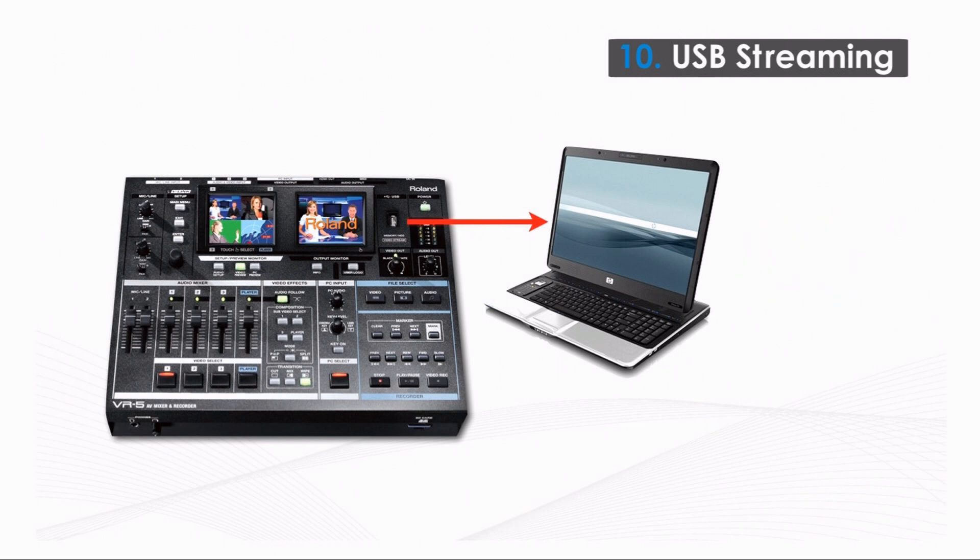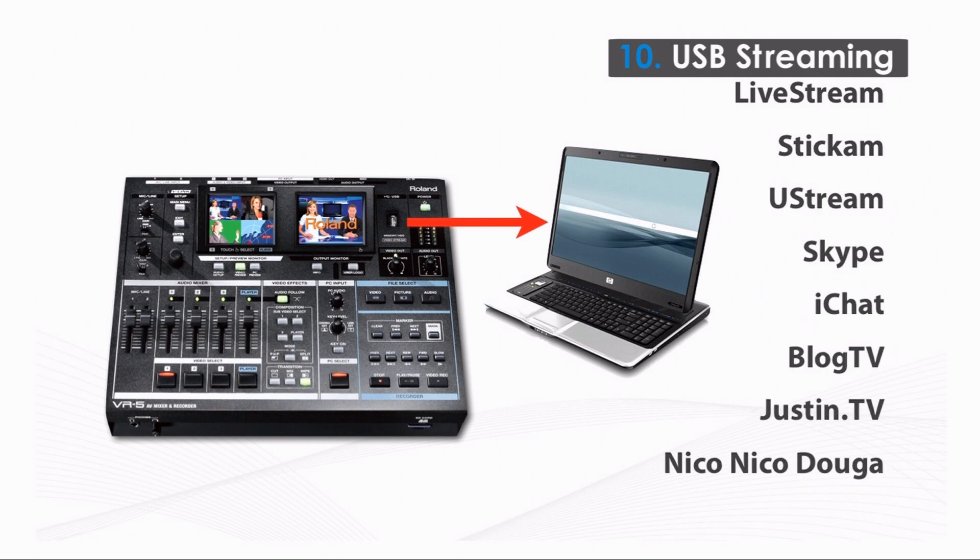Any video software that accepts a stream from USB can receive the main output of the VR5. Any web streaming application can upload the stream from the VR5 directly to online services. You can choose the streaming service that suits your needs, from simple and free apps to full commercial multicast systems.